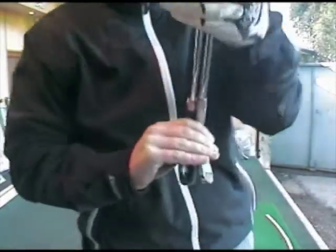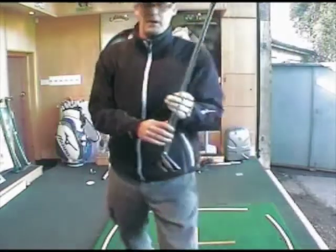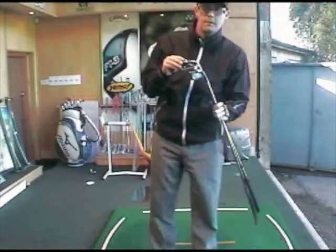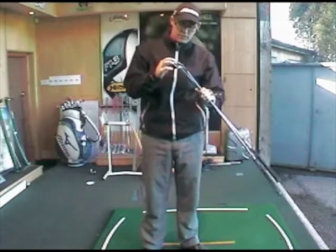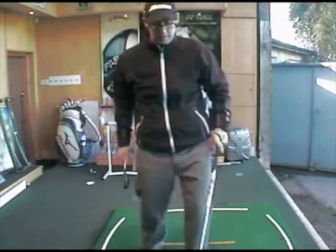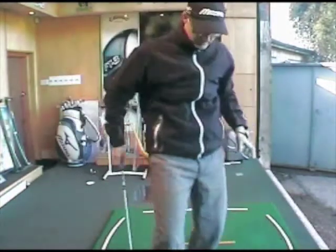Top lines on these two clubs are quite similar. If anything, the JPX Pro is slightly thinner but not by much. They look quite similar, yet very different in their appearance. You've got the chrome finish in the JPX 800 Pro and then you've got the Burner 2.0 with its kind of stained black gunmetal finish. So let's give these two clubs a hit and give you a comparison.